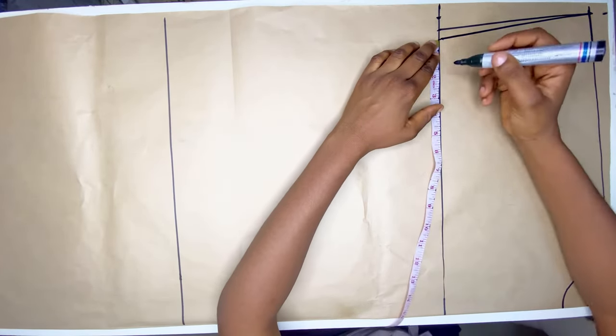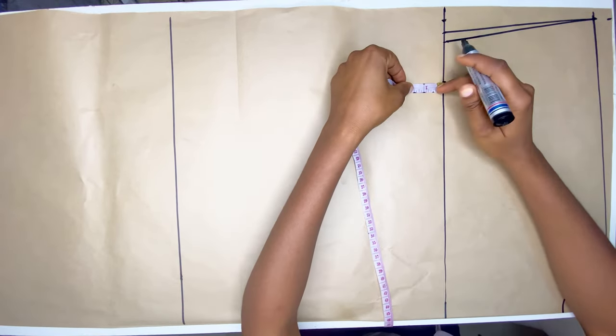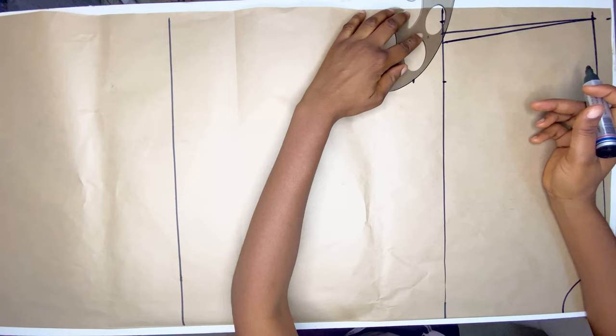From this point I'm going to mark the armhole — I'm going to go in by two inches and then go down by 1.5 inches, and then I'll use my French curve to curve the armhole of the dress.